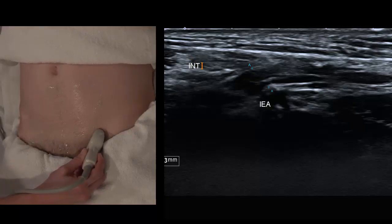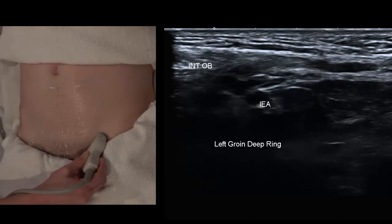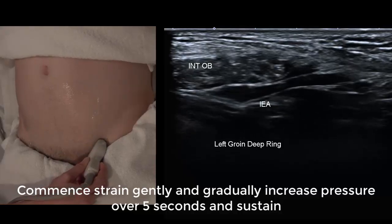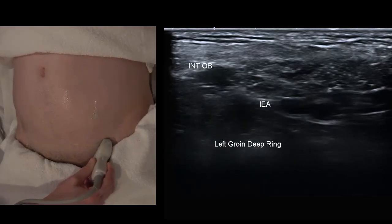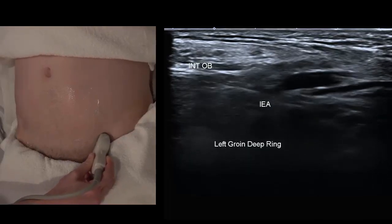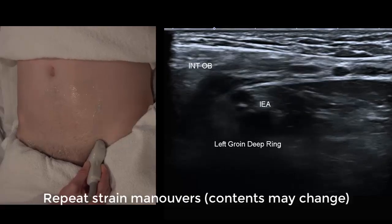This is identifying the deep ring on a relaxed view. If a hernia comes through here it's an indirect hernia. In a male, up to 10 millimetres is quite normal because of all the contents that have to be allowed through. With a gradual strain, that gap is widening — beyond 10 millimetres there's some intra-abdominal peritoneal or omental fat protruding into the deep ring. It may only partially protrude, making it a partial hernia, which easily compresses back with probe pressure.